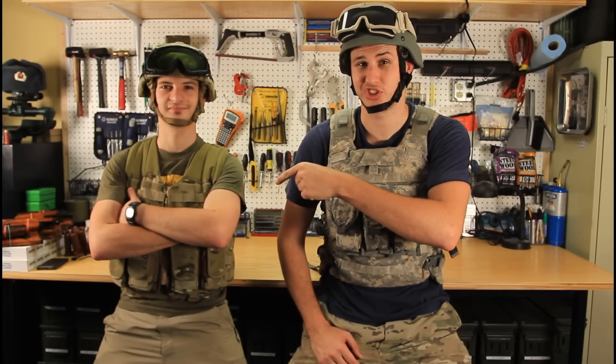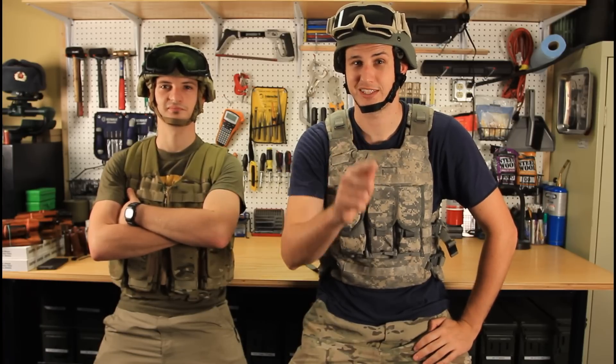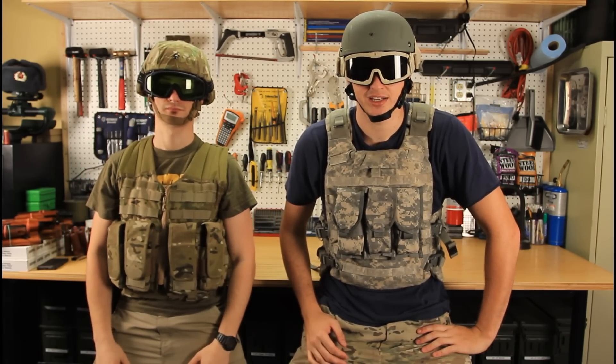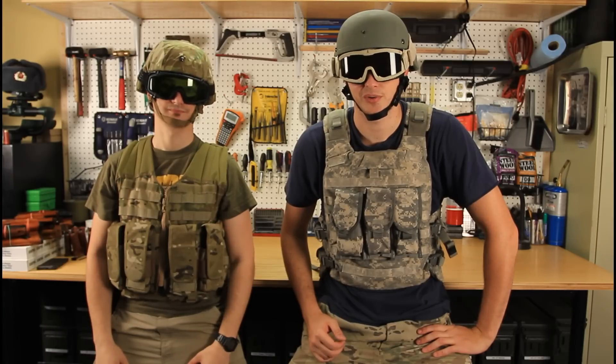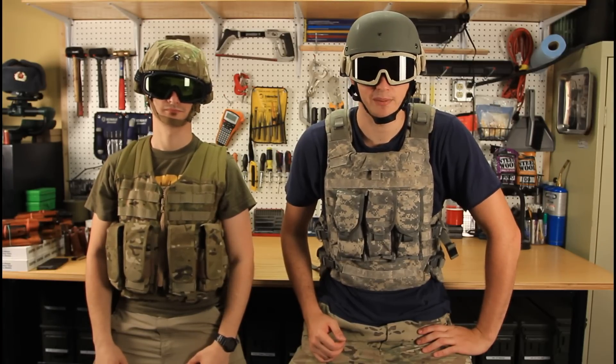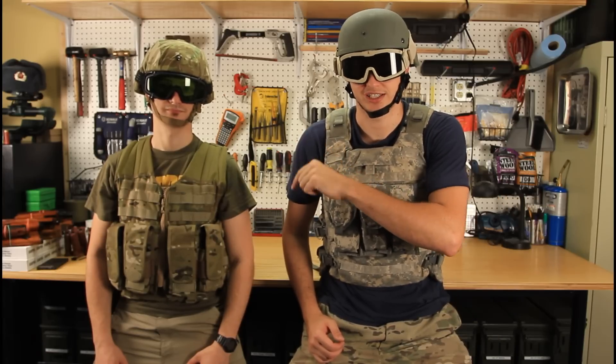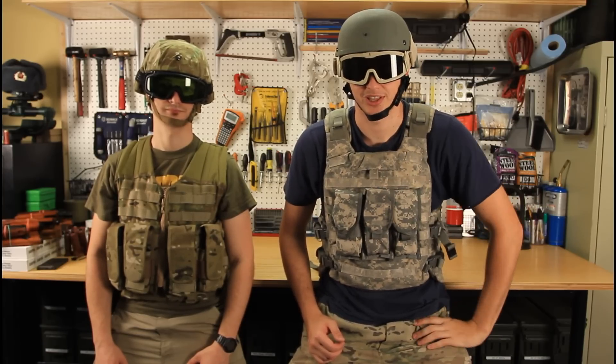Welcome everybody! We're doing some epic videos with Alex Master Sky, so go subscribe to his channel. Safety is the number one priority, and today we're going to build a potato gun. At the end of this video, if you want to see shooting a flamethrower out of a potato gun, click on the channel link in the description.